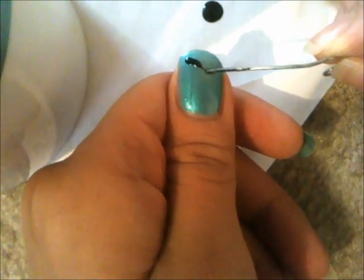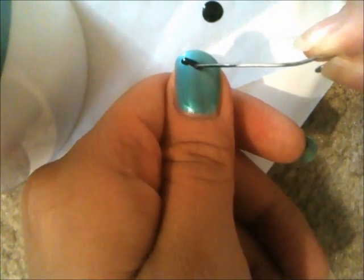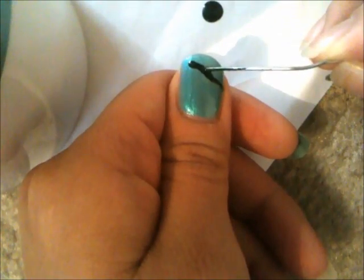take your black color and start creating the branches. You can use a striper for a cleaner finish, but I thought it looked too clean for me, so I used a paper club instead to create realistic, rugged branches.